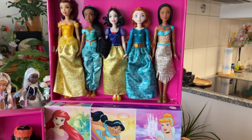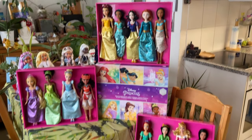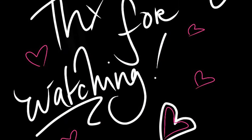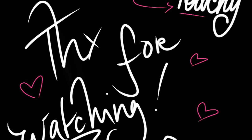Let me know your thoughts on these new Mattel Disney Princess dolls down below. I hope you all enjoyed — leave a like, share, comment, subscribe, and hit the notification bell so you don't miss out when I post more content like this. Stay safe, be kind — until next time, stay peachy, kisses!